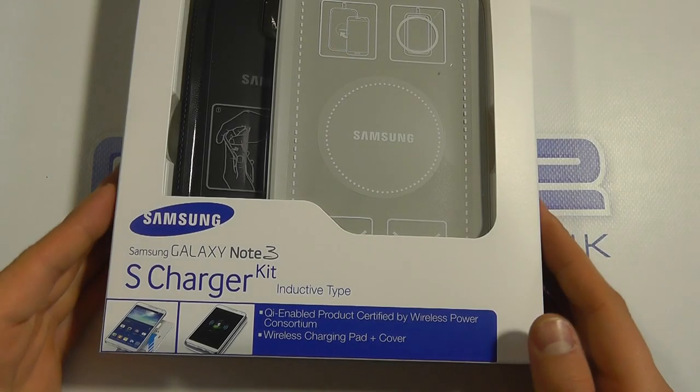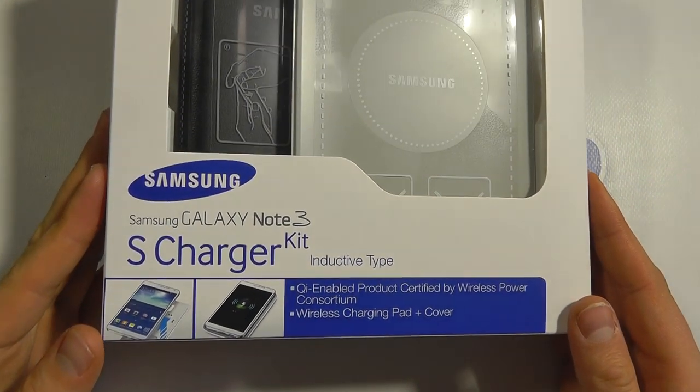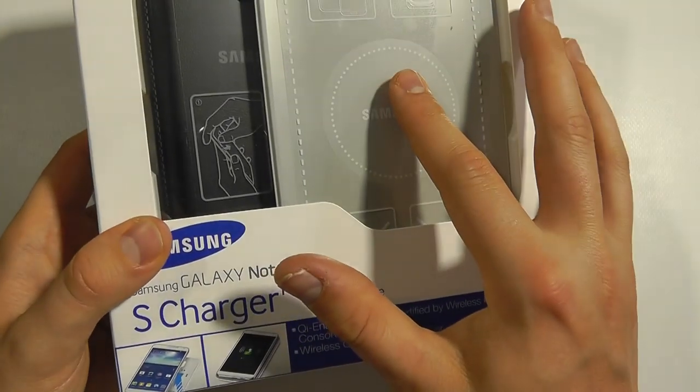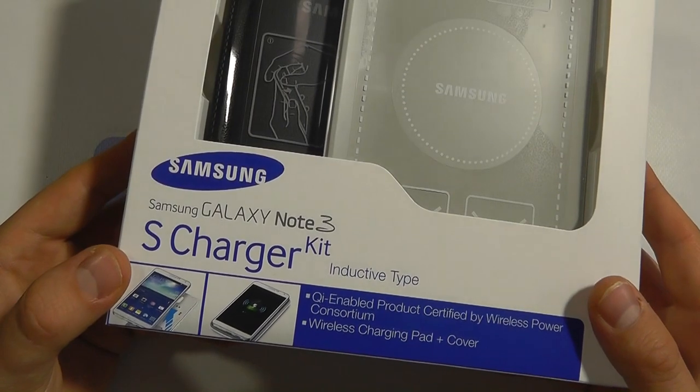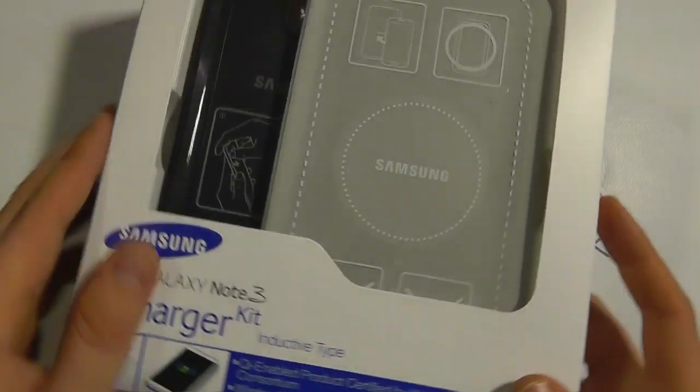Hello, here we are with an unboxing and a hands-on with the official Samsung Galaxy Note 3 S charger kit. This comprises of a wireless charging pad and replacement back cover for the Galaxy Note 3. We've got it in the black colour here but it's also available to purchase in white.